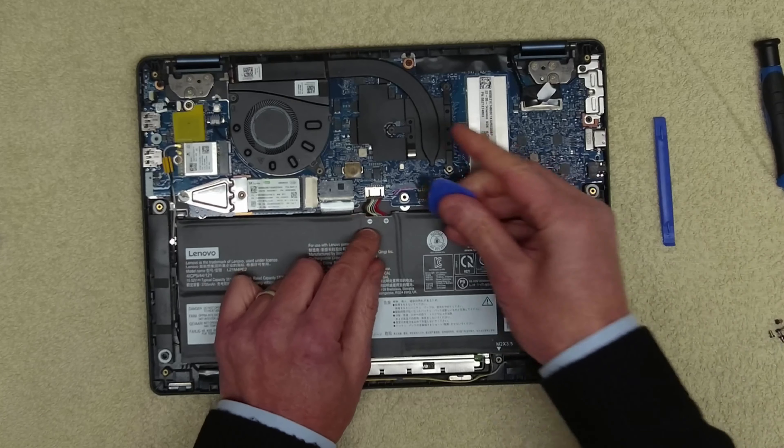That's all the screws removed, and we can take up the battery and just lever this out like that. The next thing is we're going to take out the M.2 drive, because we're going to do a fresh install on that. Put that to one side.